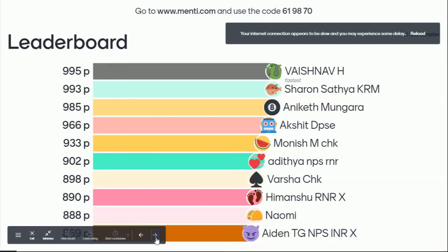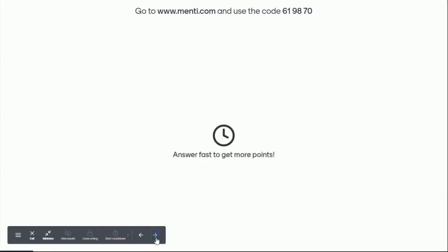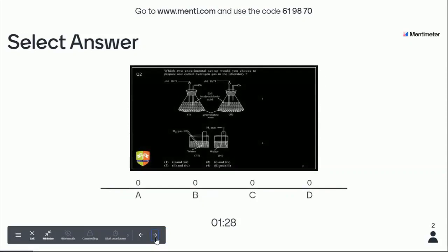Don't worry, we have so many questions left. Moving to the next question. Please read the question carefully: which two experiment setups would you choose to prepare and collect hydrogen gas in the laboratory? Read the question carefully, see the options carefully, and then answer. The question is simply related to preparation of hydrogen gas, but you need to consider which metal is used and what type of setup should be there.